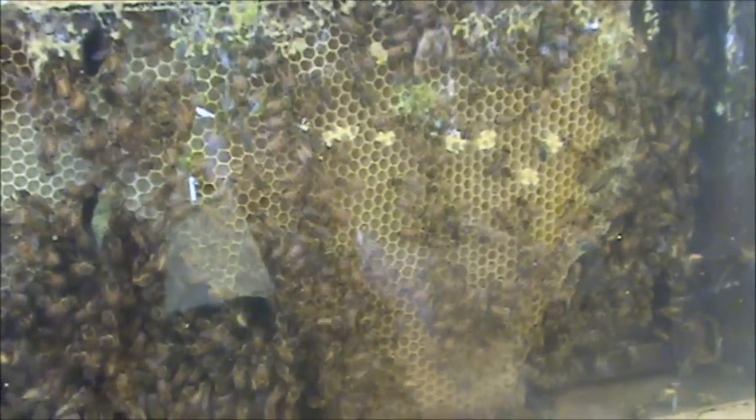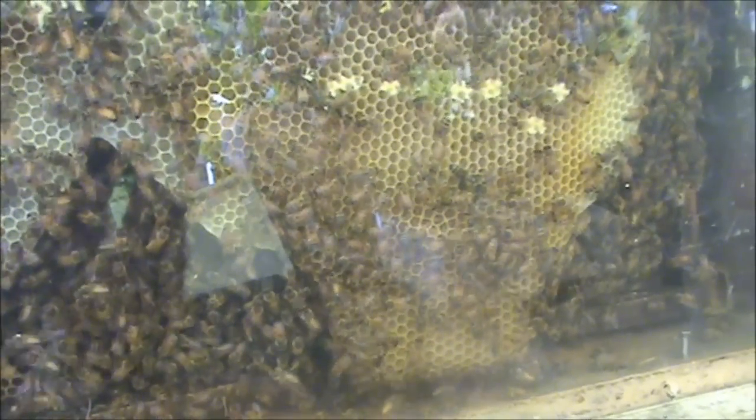Because this hive doesn't have the numbers and they're building up, they're only going to build worker comb. That's how we do it.